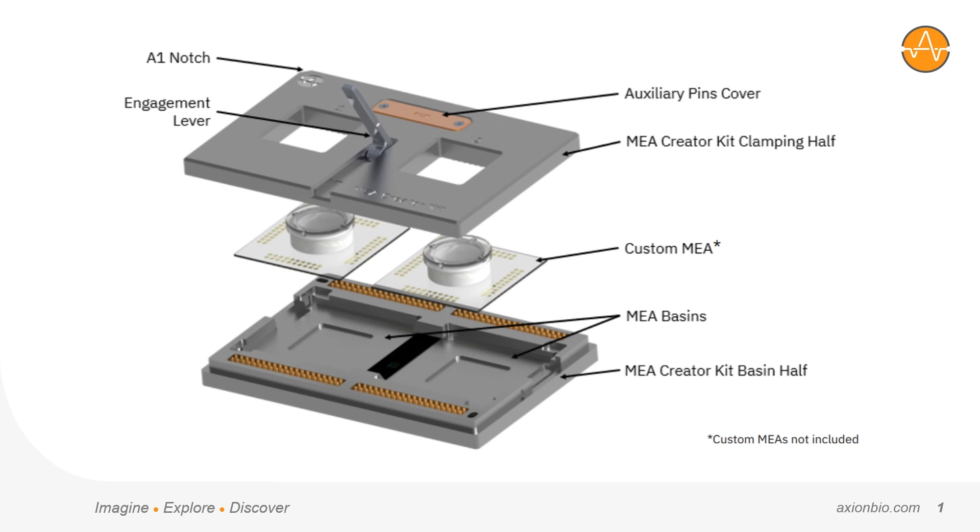Many bioengineering labs have the capability to fabricate MEAs with really creative, novel designs and materials, but they may not have the capability to easily acquire and process data from them. The hardware and software required to do so easily is much less accessible, so the MEA Creator Kit was designed to bridge that gap.